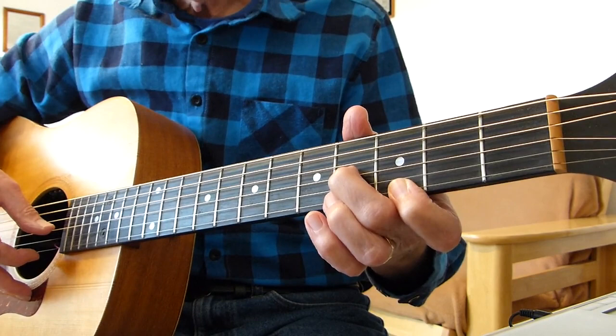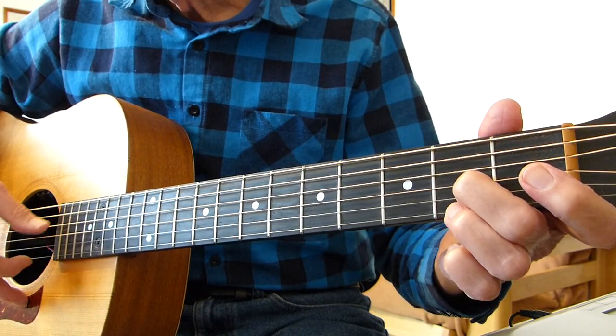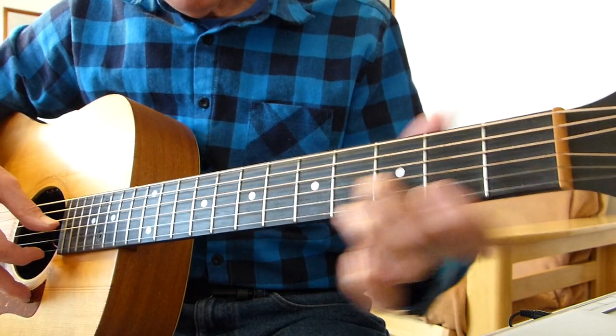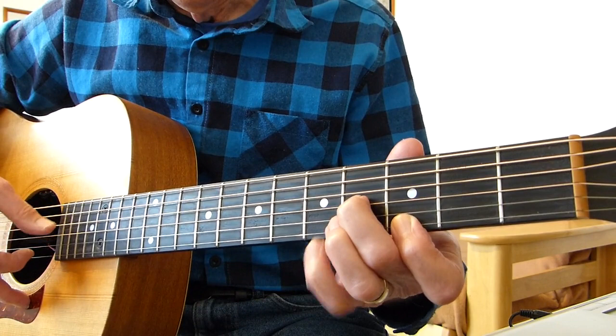Then we go to a sort of partial D chord: second fret on the third string, second fret on the first string. Pluck those two together, open fourth again. Then we pull off from the third fret of the first string to the second fret of the first string, and then hit the fourth string again.